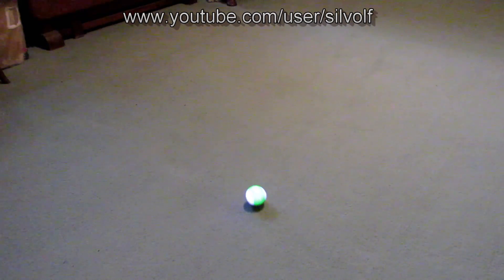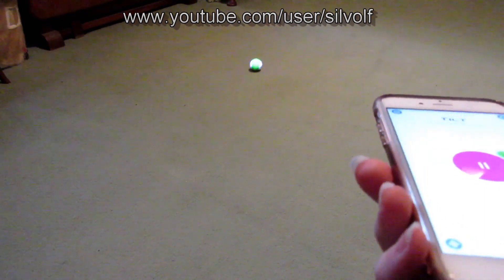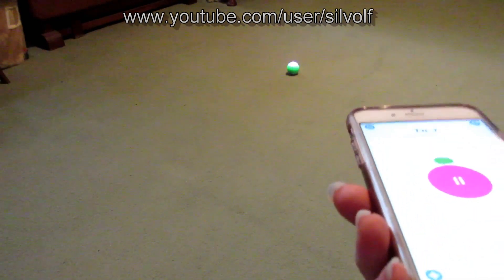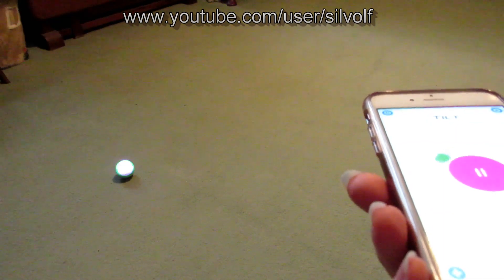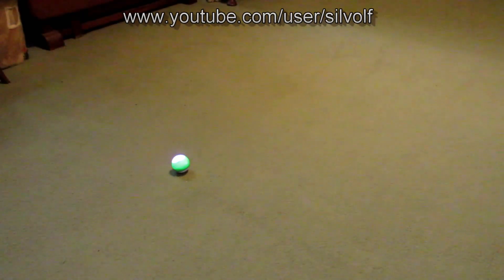If you tilt your phone very gently, he'll drive more slowly. So just making him go right, and left, and back towards me, and forward. You can see my phone in the corner and how I'm controlling him now. If I press pause, it just stops it so I can tip the phone around and it doesn't do anything.